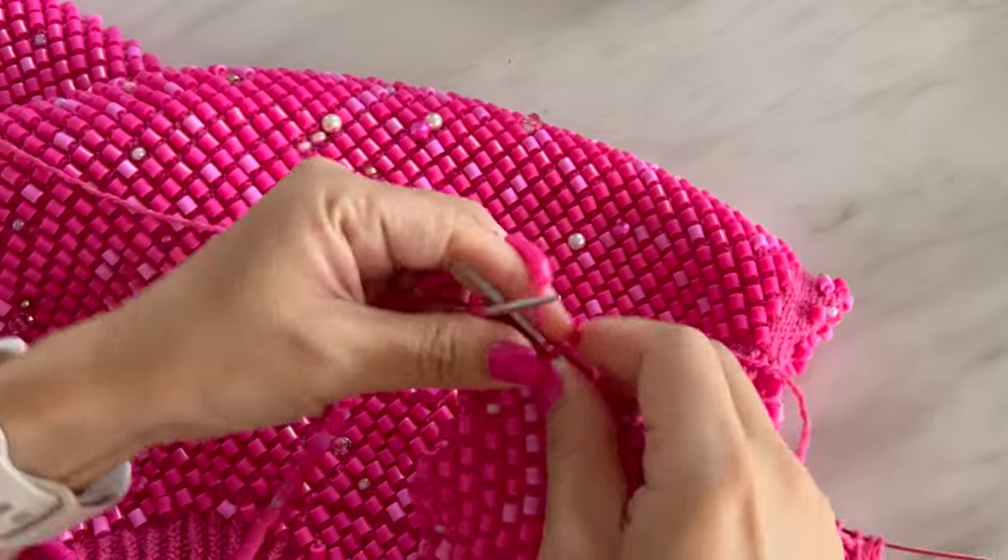My top has been soaking overnight in some nappy soak and now it's dried. I think it turned out pretty well — if you look really closely you can see a tiny bit of green wax here and there, but overall I am so glad it is not ruined because I love this top. Never playing with coloured wax again!